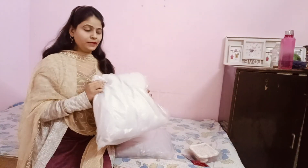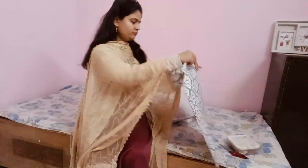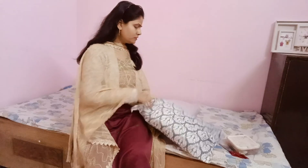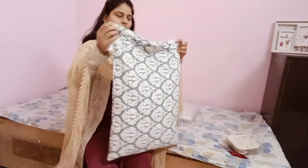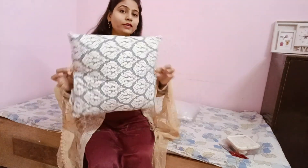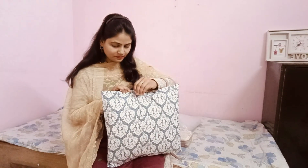Now, let's move to the second hack. I have a cushion here, and the problem is we have limited cushion covers — maybe one or two pairs. We always want to change our home décor. So I have this plain pillow cover, and we are going to turn it into a cushion cover — without cutting or sewing. You just fold the pillow cover over the cushion, fold on both sides, and your cushion cover is ready!